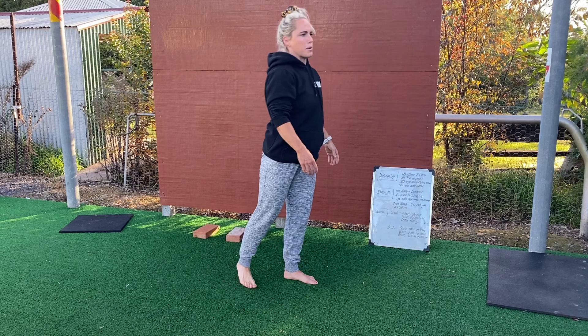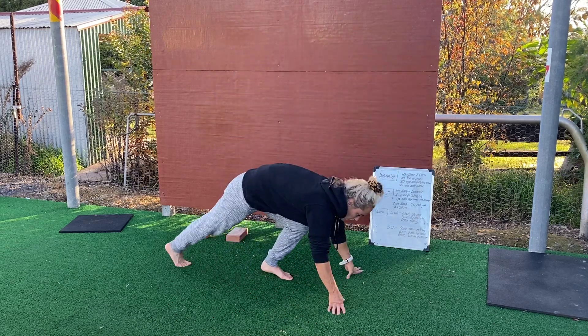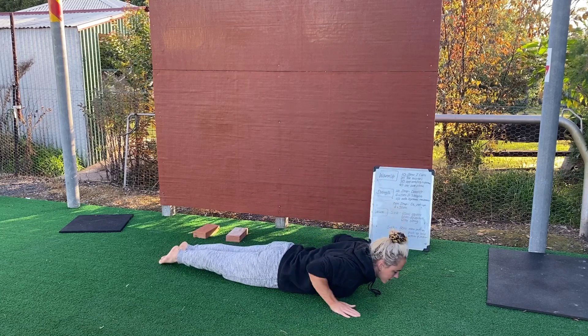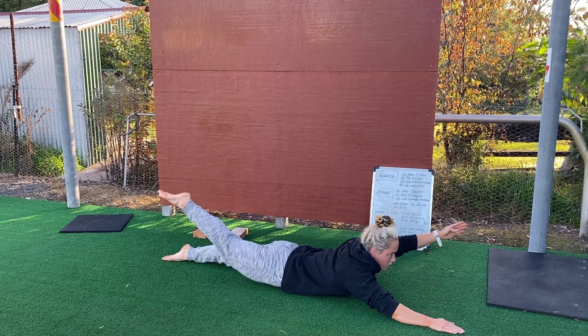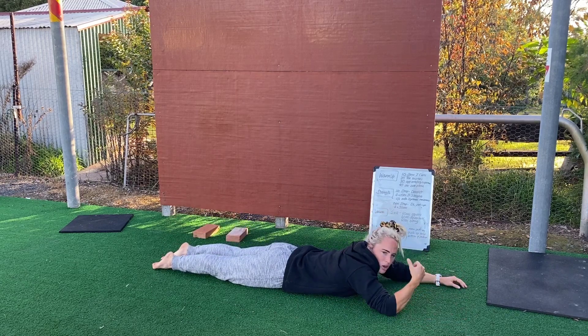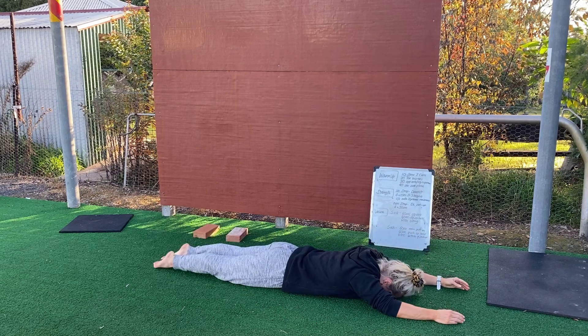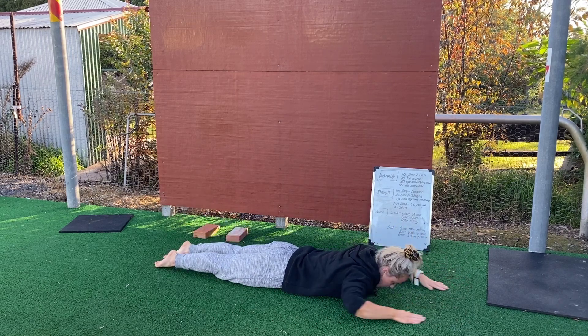As you can see, all our warm-up movements are nice and slow and controlled. You're then going to do 30 opposite arm, opposite leg supermans — lift opposite arm, opposite leg. When you're doing this, don't think about lifting too high, rather think about being long. Lift for 30 reps.